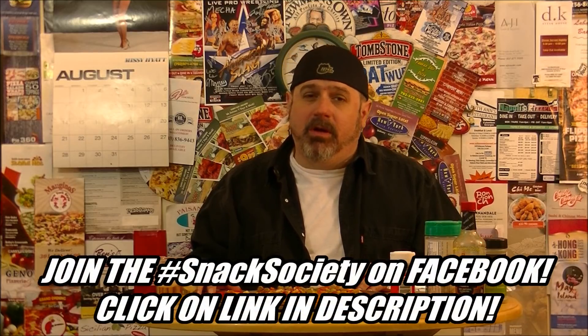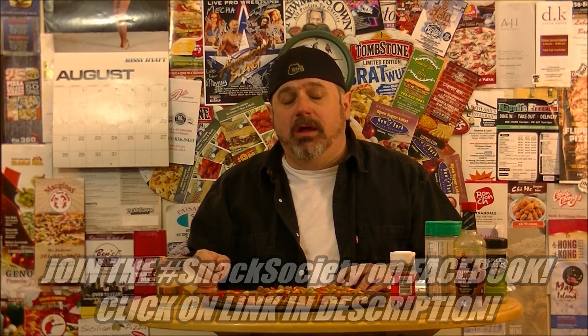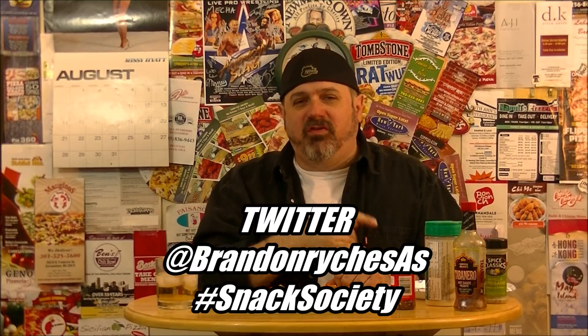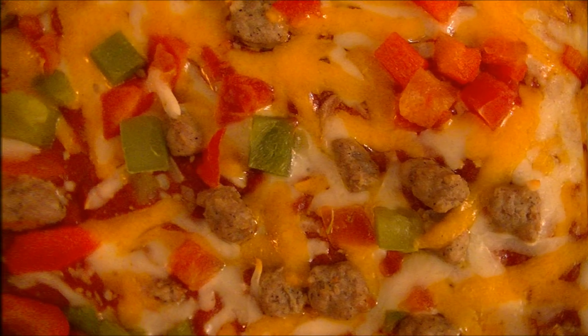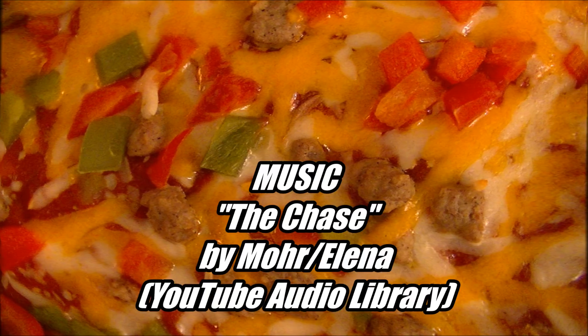You can find out about all of that by joining the SAS group on Facebook — click the link in the description below. Also check me out on Twitter and Instagram at BrandonRankSAS, and use the hashtag Snack Society all day, every day, so you know what I'm eating and I know what you're eating too. Make sure you like, comment, share, and subscribe. In the meantime, in between time, I'll see you next time with more taco toast. Bye-bye.